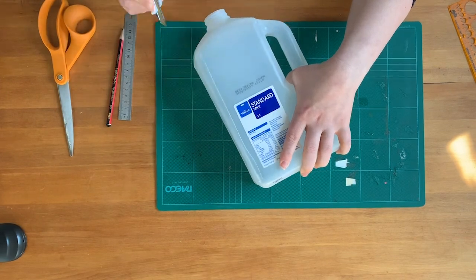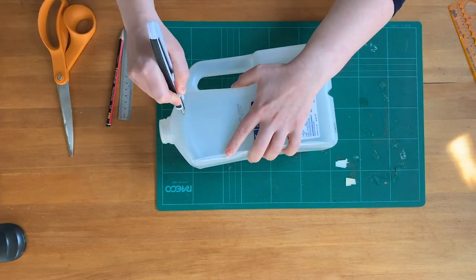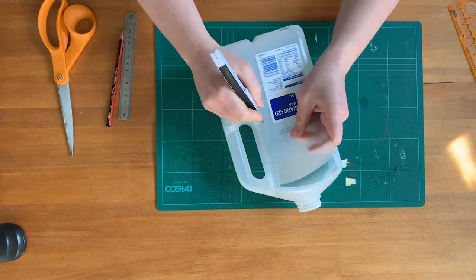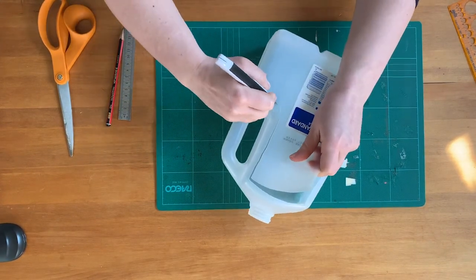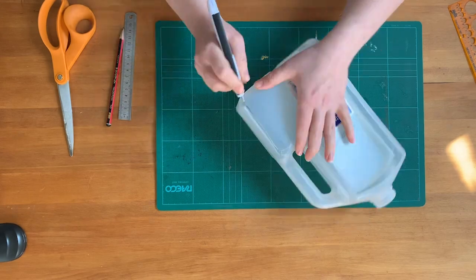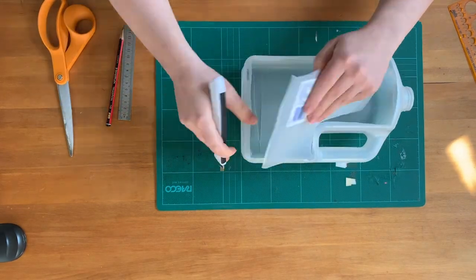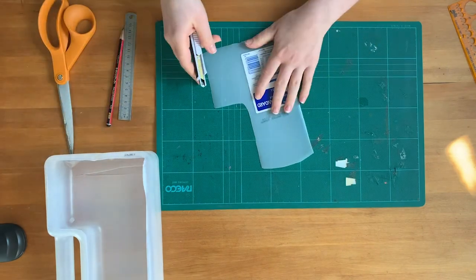You might want to cut out a flat bit. Wherever there's a bend in a milk bottle, the plastic is a bit thicker so it'll be harder to cut. It also gets harder once you've started cutting because you lose some of the integrity of the shape. Once you've cut that out, you might want some different shapes.